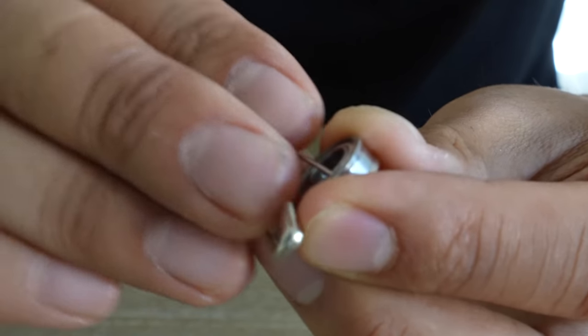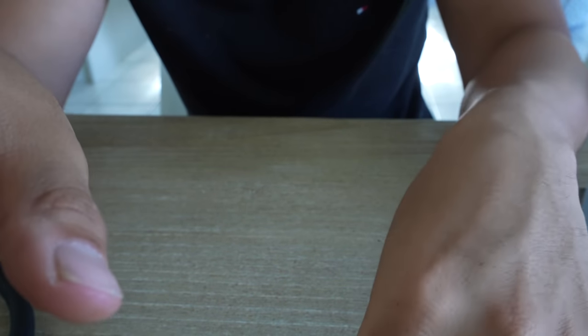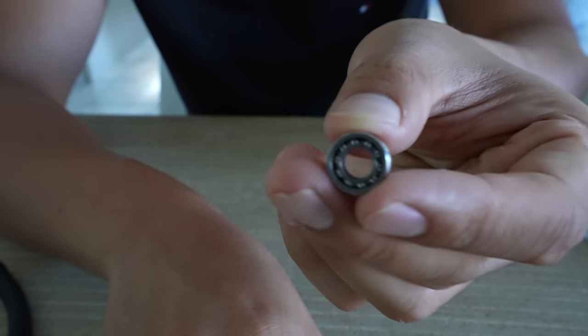Lift that plate up, and voila — the C-clip comes out. Just tap on the thing like that, and you have an open bearing.